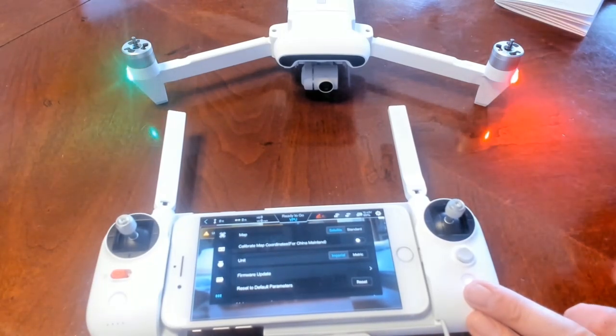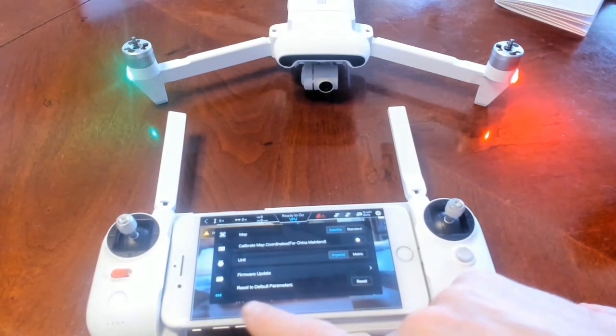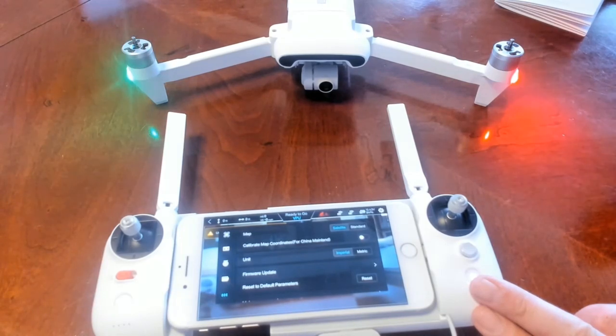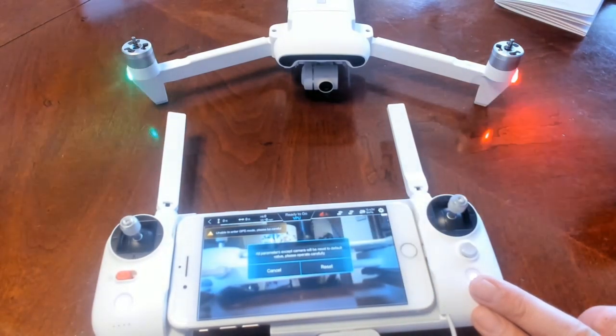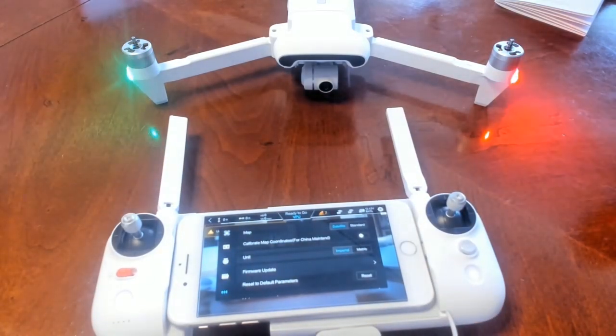That's something to update, and you can check for a firmware update — I'm going to do that in another video. If you made a bunch of changes and don't remember what they were, you can reset the default parameters. It says: all parameters except camera will be reset to default value, please operate carefully. So it goes back to all your default settings except whatever you've done to your camera. We're going to cancel on that.